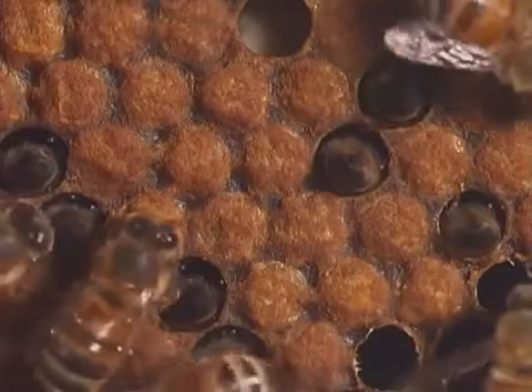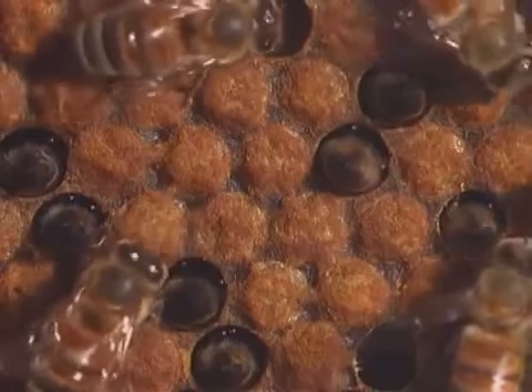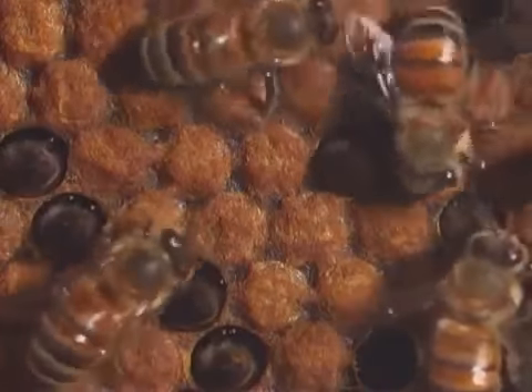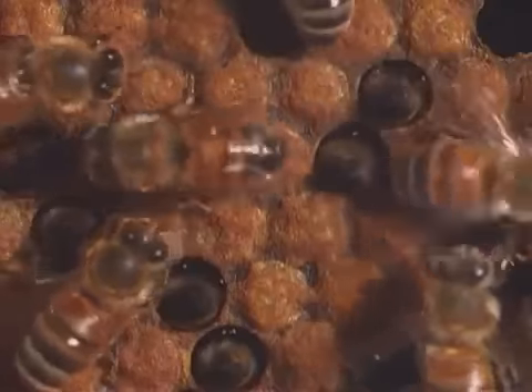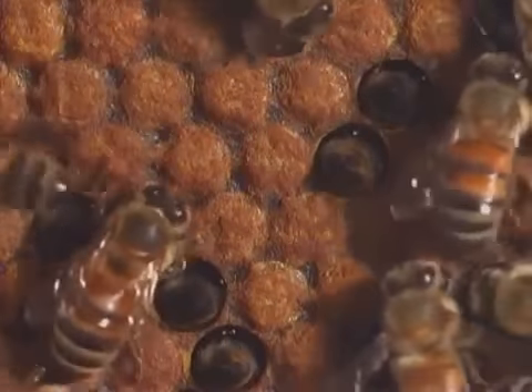Inside the cells, the eggs hatch into larvae, or grubs. The workers take care of all the larvae, which include several queen bee larvae. The worker bees take pollen mixed with honey to feed them.